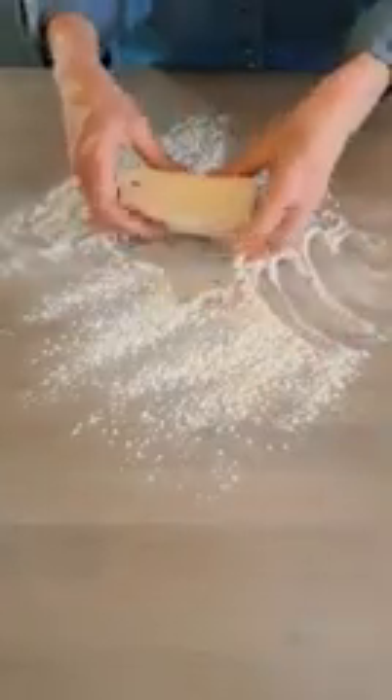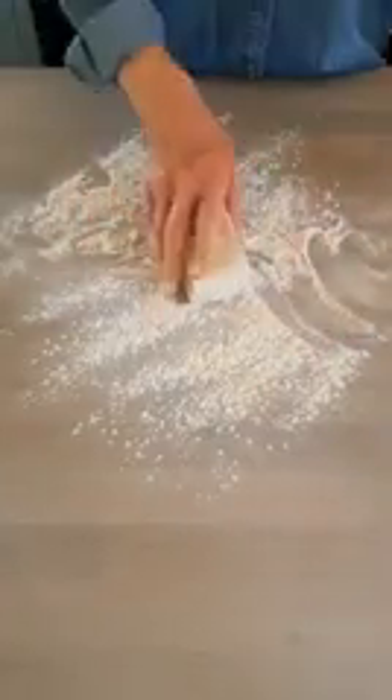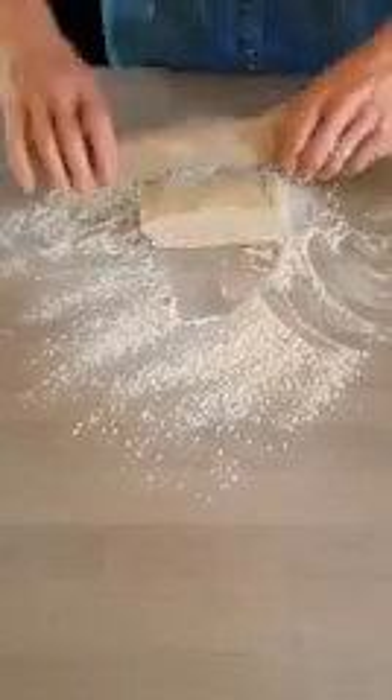I've got about 250 to 300 grams of puff pastry. I'm just going to roll it out into a sort of square rectangle shape — it's about the same size as a piece of A4 paper, really. That's what I'm aiming for.